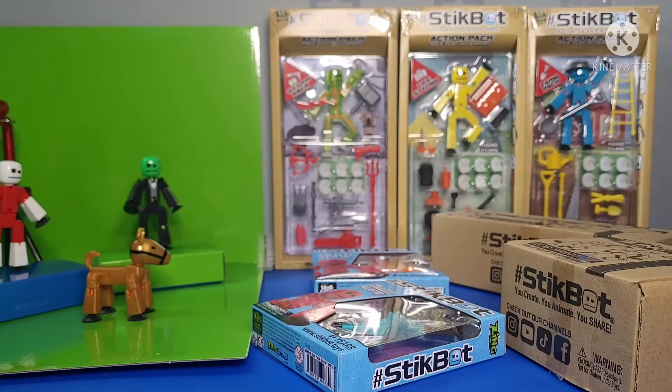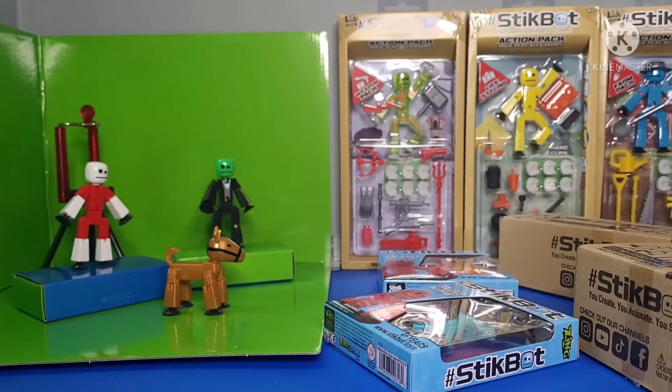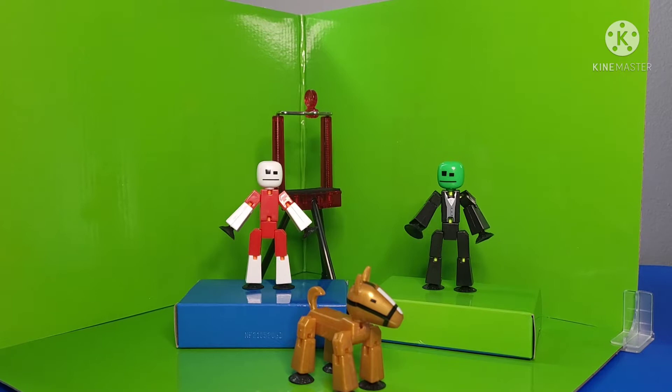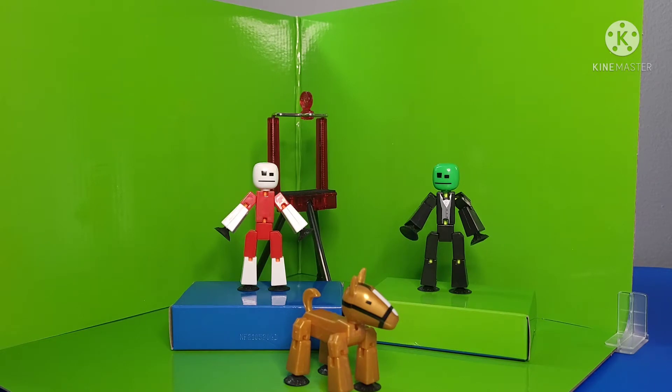As you can see right here, it's the green screen set. I decided to unbox that — I feel like if I just unboxed this, the video wouldn't have to be so long. I'm going to show you guys what I have here first. With the green screen set, you can see it's this animation studio set, and I saw this on the Zuru store and it really caught my eye. It had a white stickbot with red clothing, a green stickbot with a green head, and a horse — it's an animation studio set, so I decided to get it.